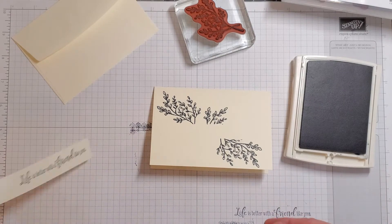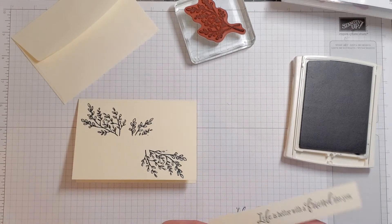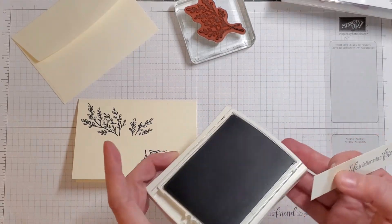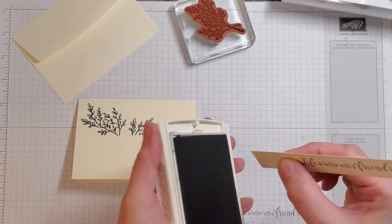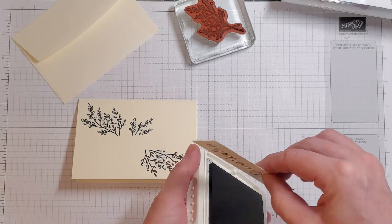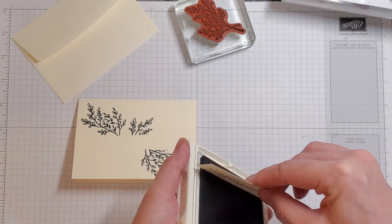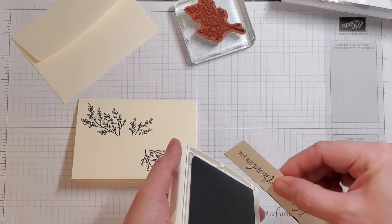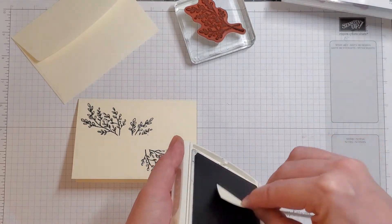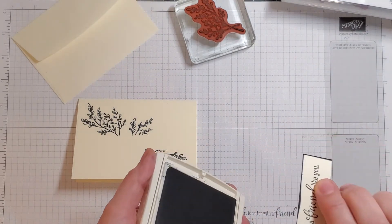Our sentiment strip is going to go across just like that, but that looks a little plain — a little less than noteworthy. So here's the coolest trick for if you don't have paper to go with your sentiment: we're just going to drag the edge of our straight edge across our ink pad to give it a little color around the edge. Perfect!